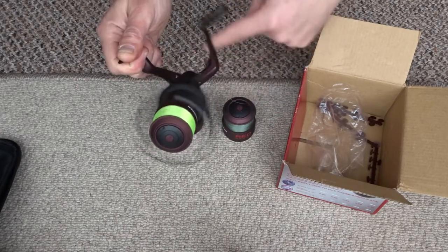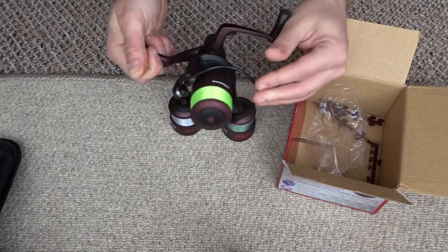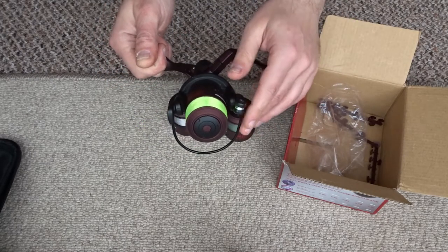It's also quite a smooth reel, and I like the fact that the bail arm is black and it's quite thick metal. That's a nice feature too.